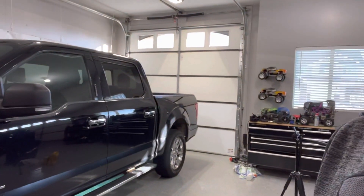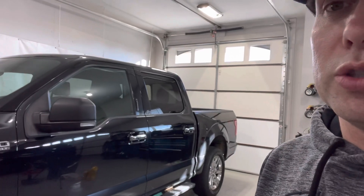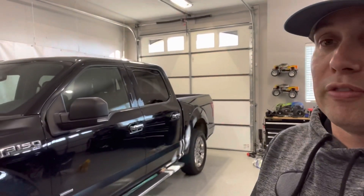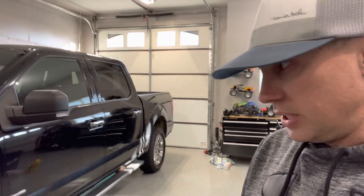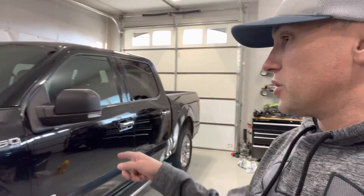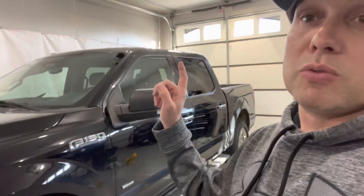If you've been watching the channel for a little bit, this actually looks a little bit like the last truck I had. I had a 2018 F-150 XLT. This is a 2016 F-150 XLT. And I want to show you some of the things on this thing. Now guys, this was one of the cheapest 2016 F-150s in the country — probably the highest mileage, too.